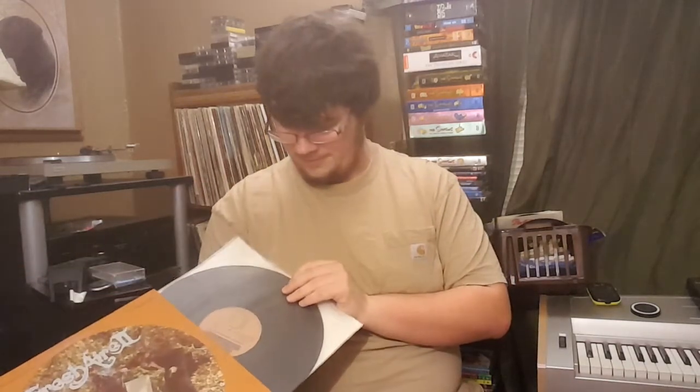We also got Fresh Air 2. I honestly bought this one because it came in a nice sleeve. I can repurpose this sleeve if I need to. I've never actually listened to the album — who knows, might be good.